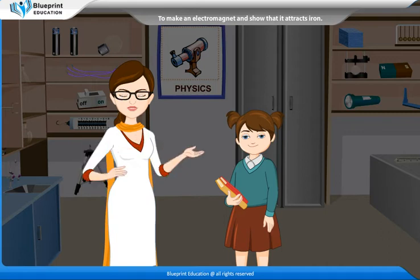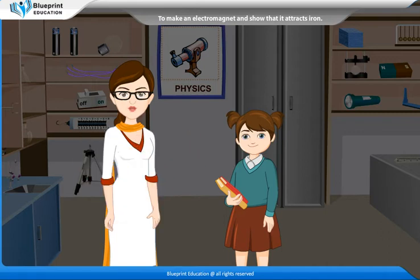An electromagnet is made up of a coil of wire — wire curled in series — wound around an iron core. It is a type of magnet in which the magnetic field is produced by an electric current. The main advantage of an electromagnet over a permanent magnet is that the magnetic field here can be altered by controlling the amount of electric current in the coil.